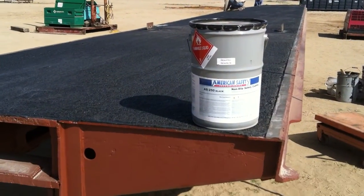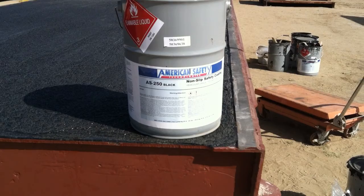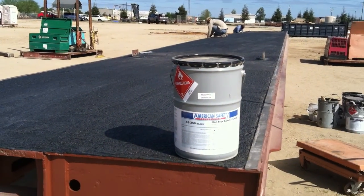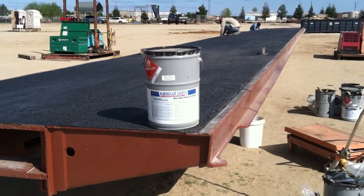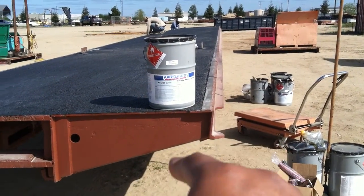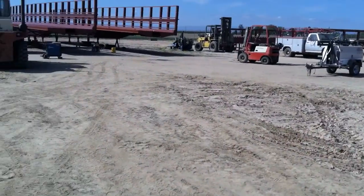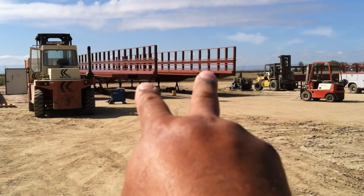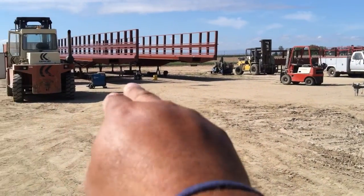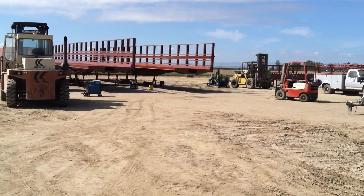Anti-slip coating. This is a product that we're using here on this bridge. This bridge is 89 foot long, 9 foot wide. We cut down the side seals over here. This actual bridge — we made it up to those two, one goes on one side, that one gets flipped around goes on the other side, and this bridge goes right in the middle. So it's three rail cars side by side by side.